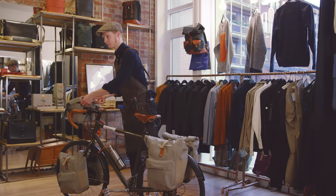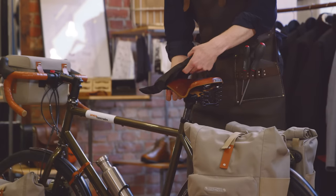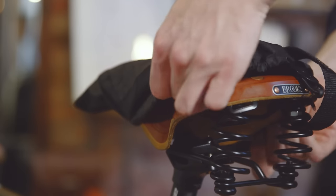It is important to remember that you must never tension a wet saddle. To prevent your saddle from getting wet, we recommend using one of our rain covers, available in two sizes depending on your saddle's width.